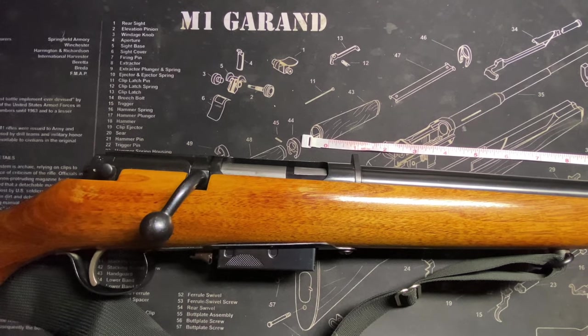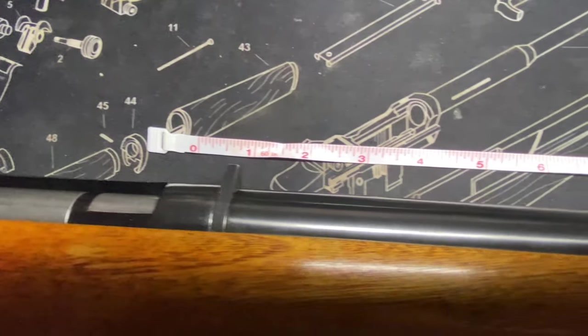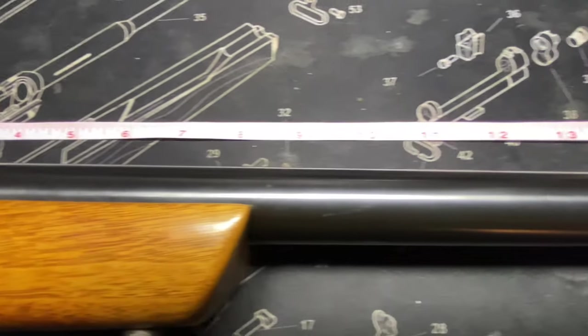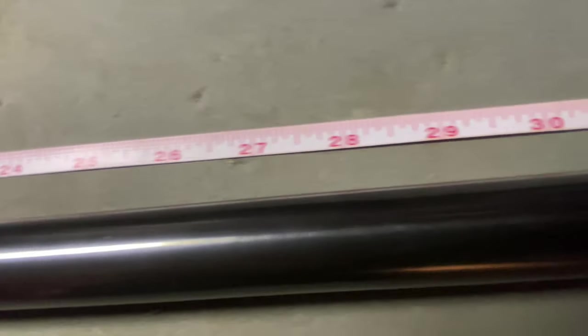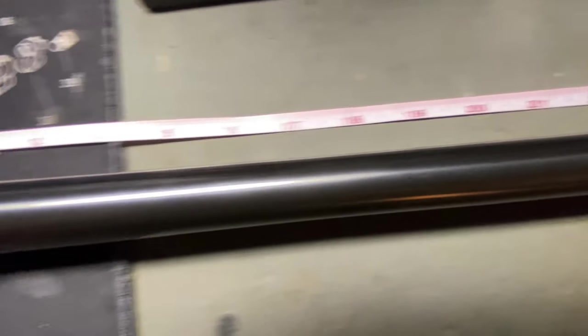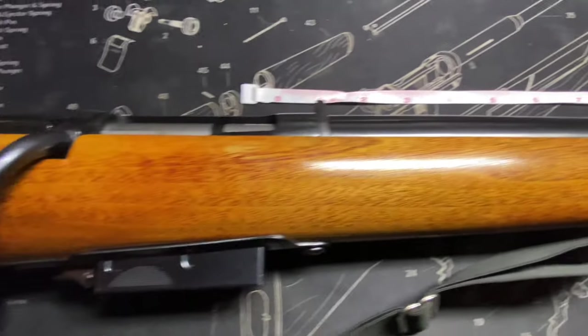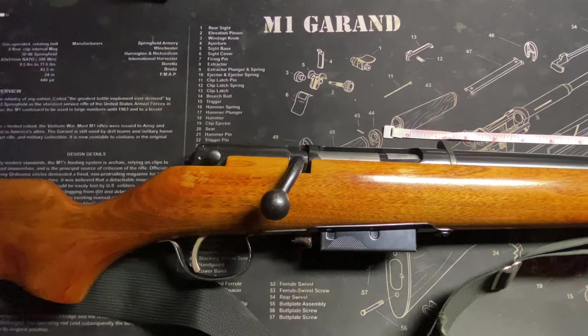Marlin Model 55 Goose Gun. Give you one guess as to what its claim to fame is. We might not be able to get this whole thing in frame, but let's take a look at it.